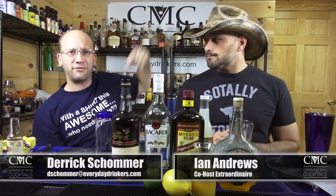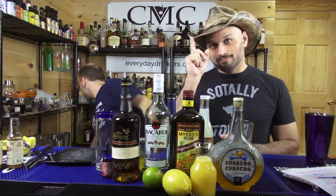Welcome to Cold Man Cocktails! I'm your host Eric Schroer. I've got with me Ian Andrews, the guy with the hat. Is that a yellow hat? You guys have a yellow hat — Jerry's George, he's the man with the yellow hat.